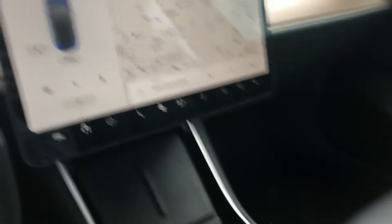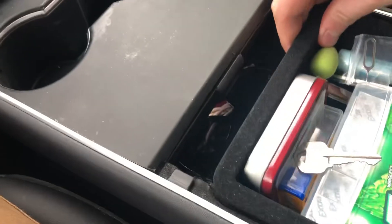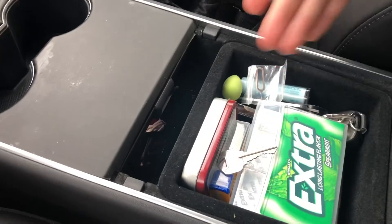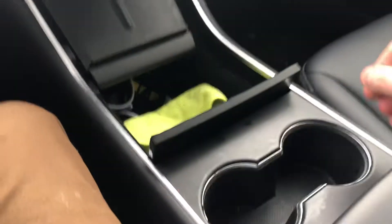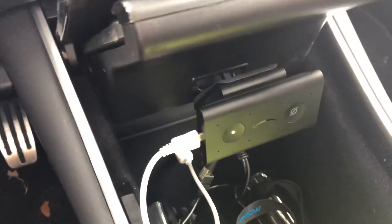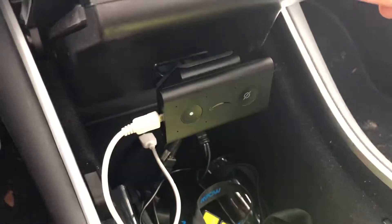Now, as you know, the Echo Auto comes with a cigarette lighter input. The first place you may try to put it is right there inside of the Tesla Model 3. The only disadvantage is it just kind of has to lay around on top of your stuff. But in fact, if you open up the top part, you can mount the vent holder right on the bottom part of the phone tray.